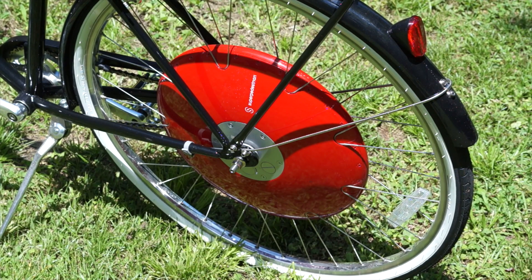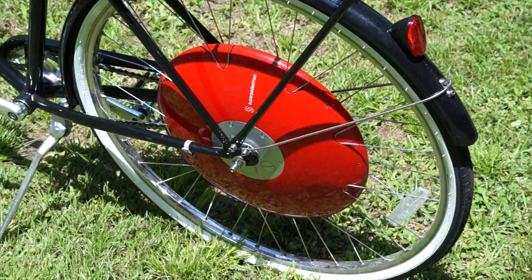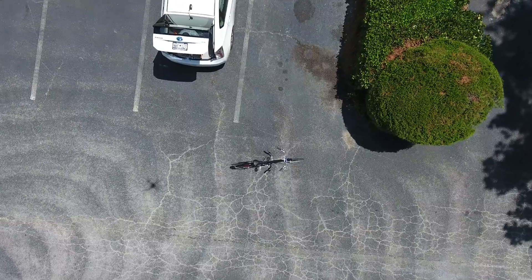There are five ride modes: Standard, Turbo, Eco, Exercise, and Off. Each gives you data no matter what, but the others give you various speed variances or elongate your battery. Exercise Mode also adds a little bit of extra resistance, causing you to burn a few extra calories.